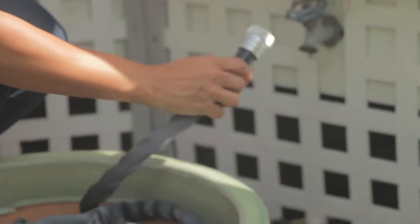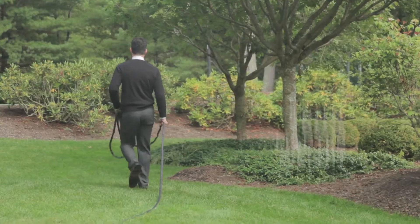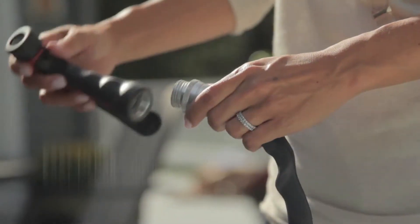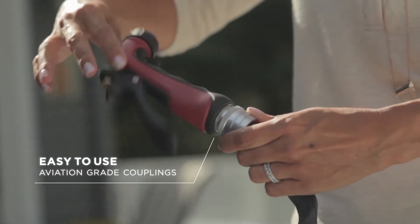We're proud to introduce Zero-G, a lightweight, kink-free, pro-grade hose that is engineered for maximum durability. Apex's easy-to-use aviation-grade couplings provide a tight, leak-free connection.